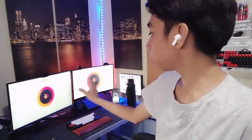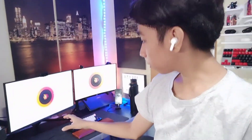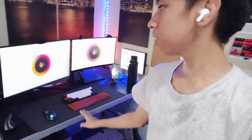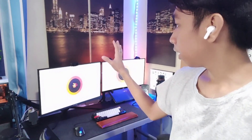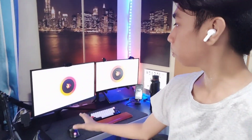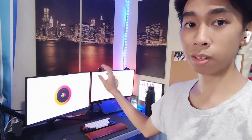I just realized how big this monitor is for my table. It's super large. So I'll probably be buying a new table because I don't think the current one can support it long-term. But for now, let's stay with this table and try some tests with the new monitor.